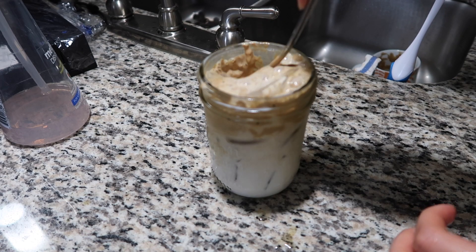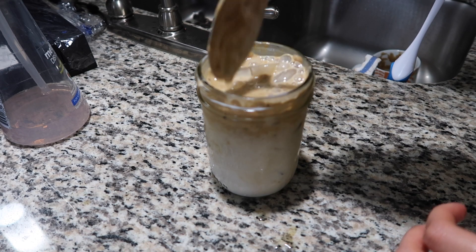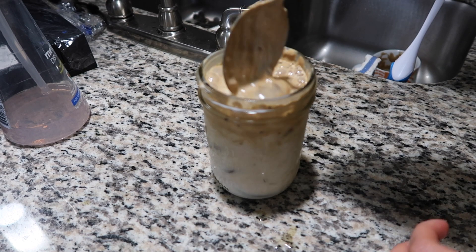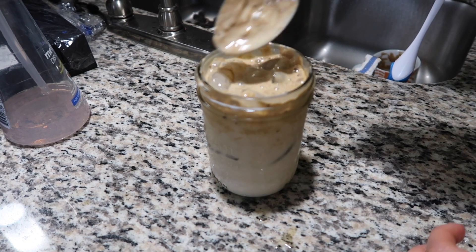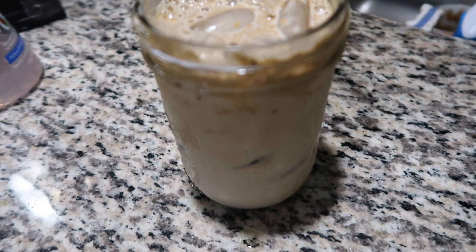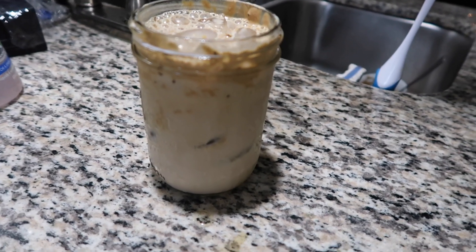That's how you make the iced coffee version. I love both — I usually make a hot one in the morning and a cold one in the afternoon. It is super easy to make and I promise you'll love it if you're a coffee drinker. Thank you for watching — I'll see you next time, bye!